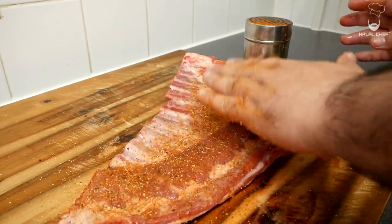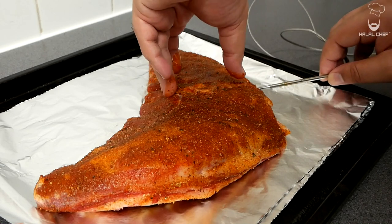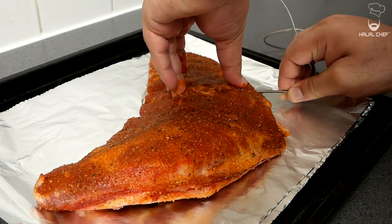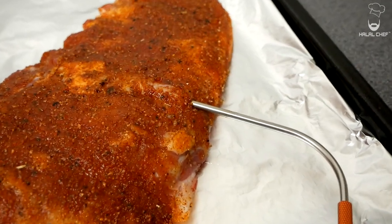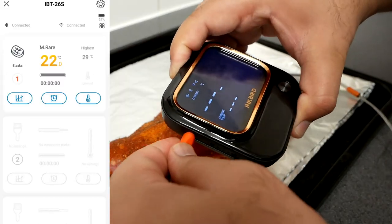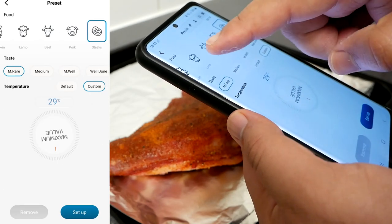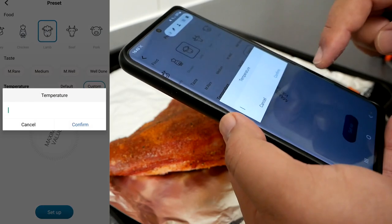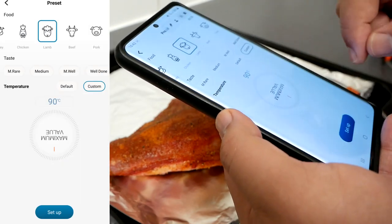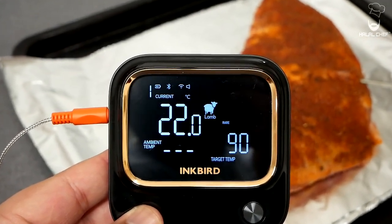Place the lamb on a foil-lined baking tray with the bone side down. Our Inkbird device is all charged up — grab one of the probes and insert it into the thickest part of the lamb, making sure the probe is at the center of the meat. Connect the probe to the Inkbird device. Click on the thermometer icon, select Lamb, choose a custom temperature option, and enter 90°C. Click Set and the device will automatically remind you when it hits 90°C.